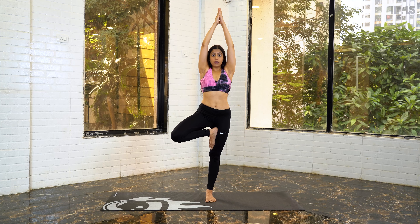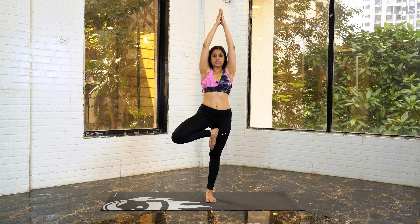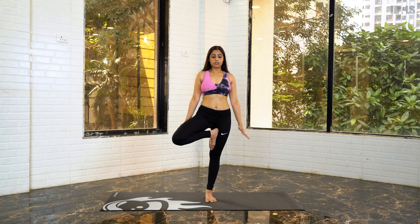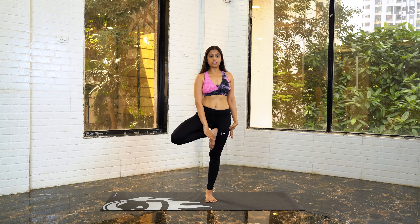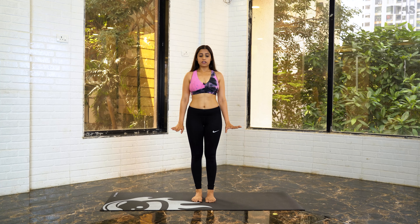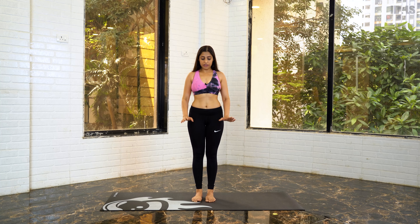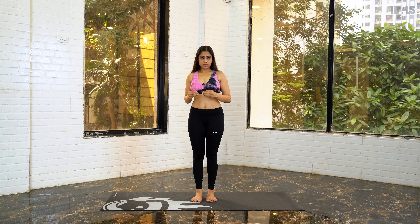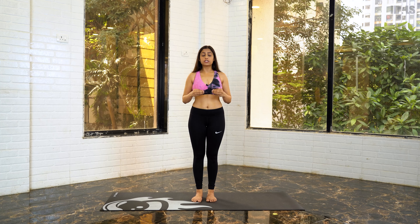Your eyes should remain fixated on a single point. Hold this position. After you have held it, exhale slowly, hold your right ankle with your right hand, and move your foot back to the neutral position we started from. I hope you've understood all the steps — let's do it once more on the left side so you get a better idea.